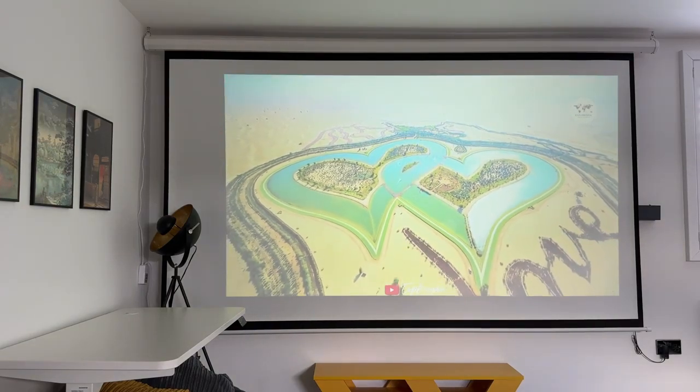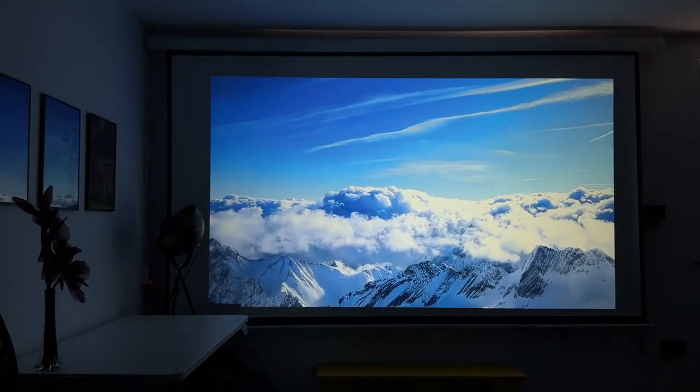I've now blacked out the room — it's very dark — and now you can see the demo of how this would actually look if you watch it at night time, getting the full capabilities of the brightness levels, the HDR quality, the contrast ratio, and all of the things that give you the highest picture quality. So let's go ahead and take a look.